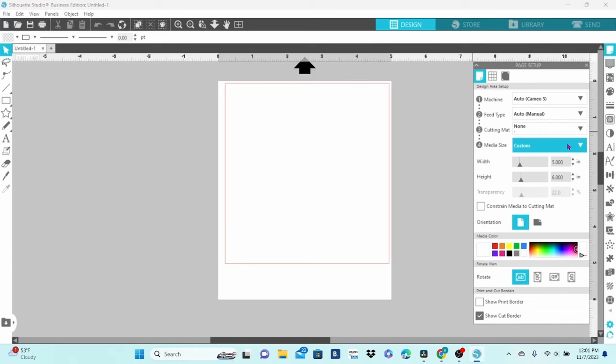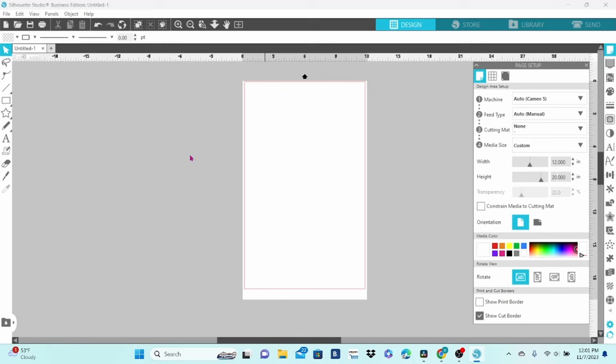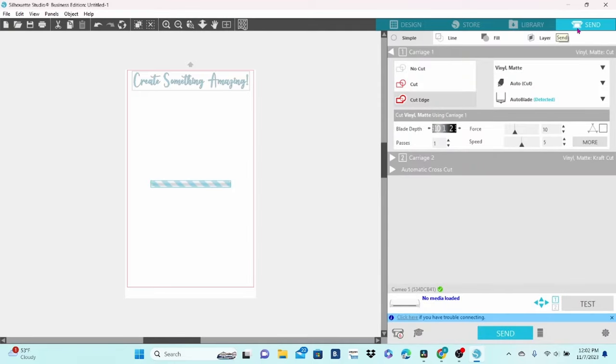Let's head back to Silhouette Studio and take a look at how to use the new Auto Cross Cut feature. I'm going to leave the mat set to None and change my media size to 12 by 20. We can work on a little decal here — create something amazing. Head over to the Send panel. You can see that there is a setting for the Automatic Cross Cut under Carriage 2. This will only show up if you choose No Mat in the Page Setup panel. Click on that little triangle and check this box to enable the cross cut feature.